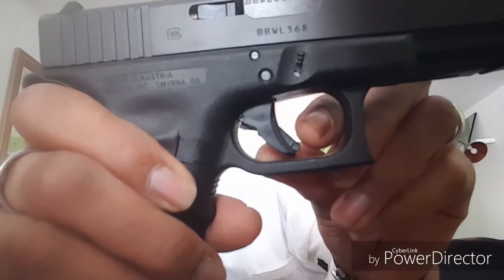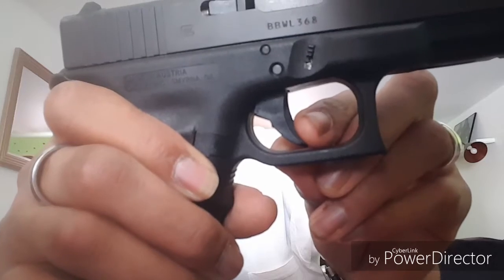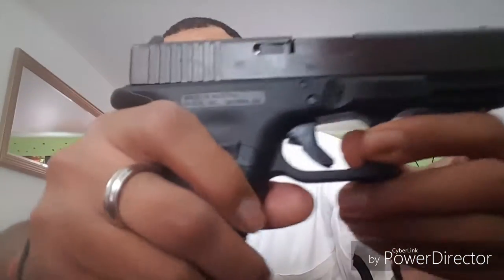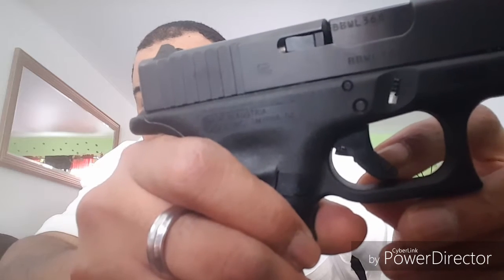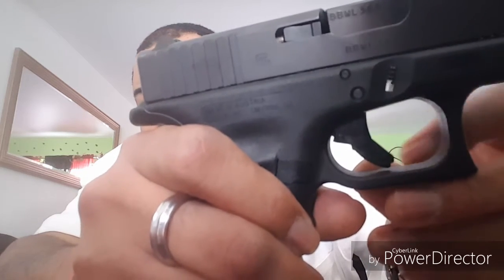The 'dingus' — Glock is famous for it. Once it's depressed you're able to pull the trigger; without it depressed the trigger will not move. With it depressed it's able to fire, and it resets with every pull of the trigger. You can see the part that stops the depression right there — once depressed, that little finger moves up and there's nothing in between the break of the trigger. Nice deep serrations on the slide — real simple to charge this firearm.